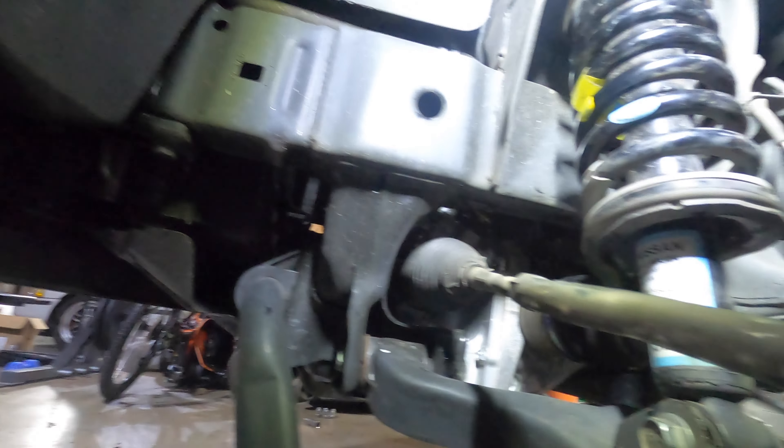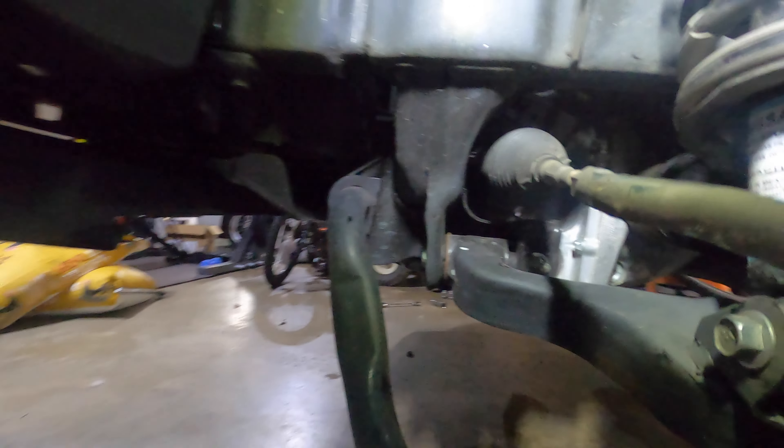The sway bar end link still needs to be attached, but we had to rotate it, so we're going to have to go to the other side and complete that before we can actually say we're done with the front.